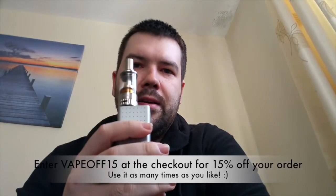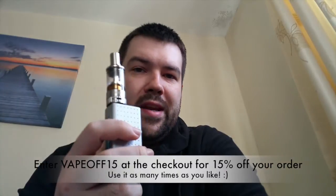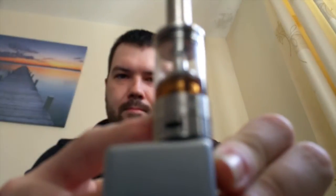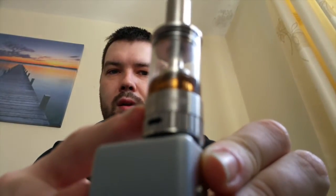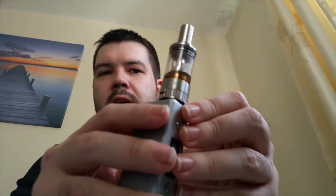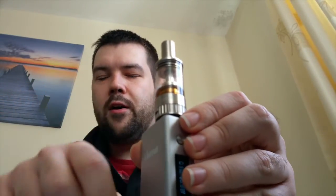It is a sub-ohm tank, high airflow. The coil that comes with it — you get two coils, the one that's in it and a replacement — it's a 0.5 ohm coil, and it recommends on the coil 15 to 30 watts to power it, which seems fair. You might be able to see inside the tank — it has massive air slots in the atomiser so that you can get lots of wicking going on. Some of the coils, including this one, actually have adjustable sliders at the top so you can close off some of that air hole, so it's nice to have that kind of customisation.